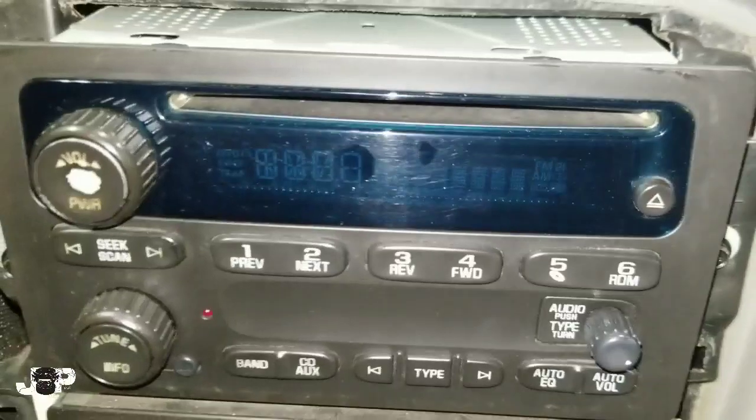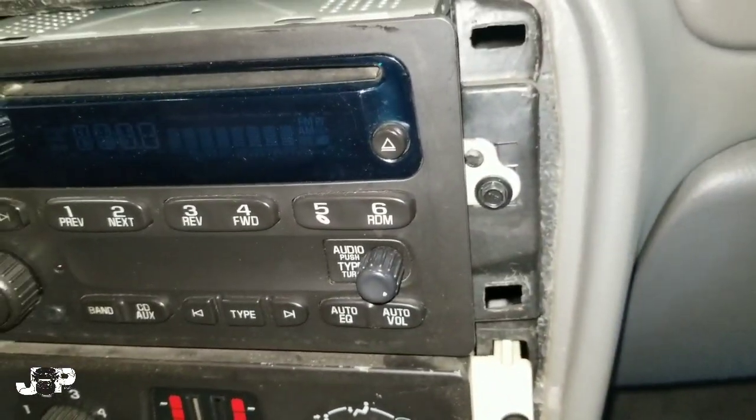Lower the shifter to the lowest position. All we've got is three seven mils — two on the left, one on the right — and we'll have that radio out.